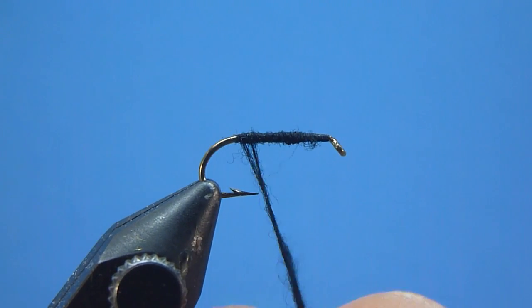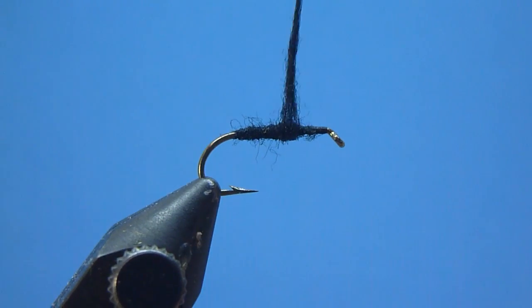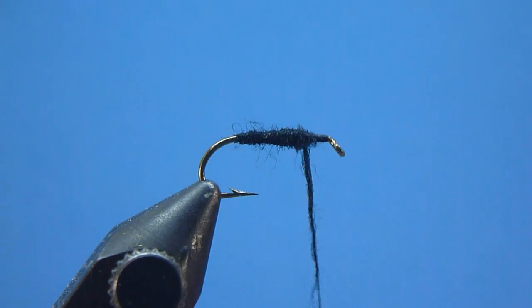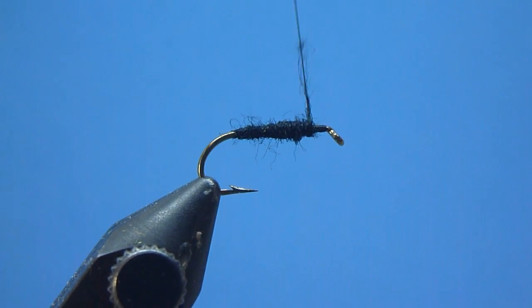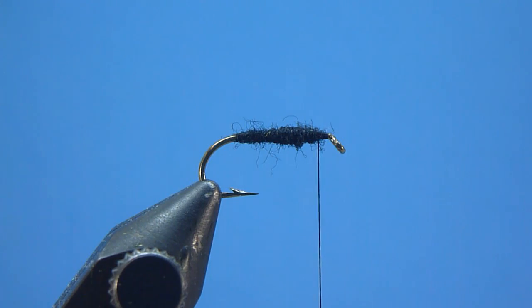Once there, we'll simply start dubbing forward again in smooth, deliberate, close-wound fashion, creating as we go a handsomely tapered, taut-dubbed body, continuing until we've reached an appropriate resting stop located closely towards but not crowding our hook eye. Once there, we're now ready to prepare our fly's wing.